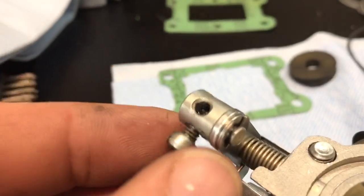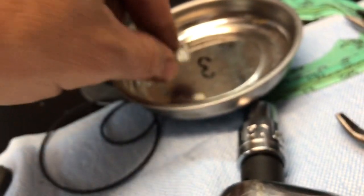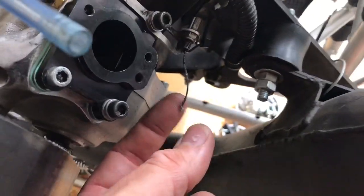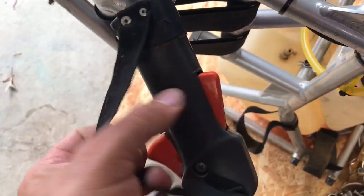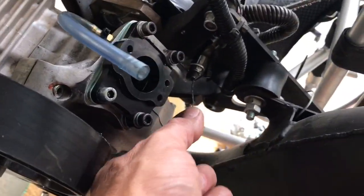I took off the throttle assembly which was on the old carburetor and removed it. I can see why we have this one on here because of that frayed wire — I'm going to have to replace the throttle cable and probably the throttle also. This looks like it's really worn, but just like my previous owner of this motor — he made it work, I'm gonna make this one work.